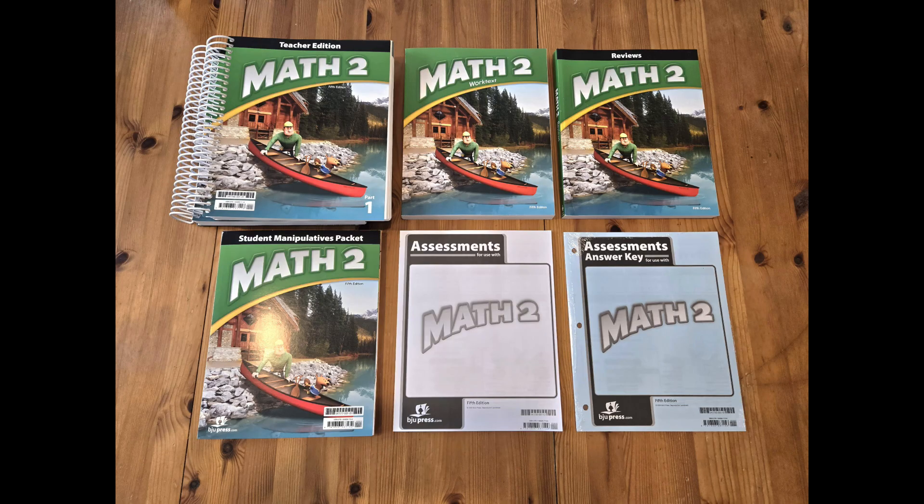These are the materials that would come with your Math 2 5th edition textbook kit. You would receive your Teacher Edition books, your student work text, your student reviews book, the student manipulative packet, your Math 2 assessments, and your Math 2 assessments answer key. Each of these different parts play a role in teaching this course, so let's jump in and see how these parts work together.